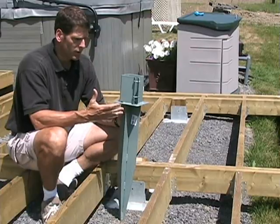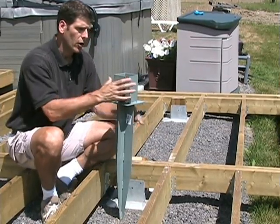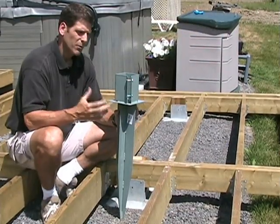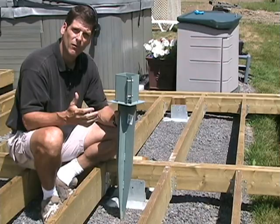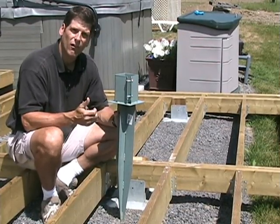Some people use traditional ground spikes like this one that you might see in a fencing application. Others are more reinforced and have a load plate to distribute weight. But you have to use a sledge hammer or a jack hammer to install them, and that intimidates a lot of people. And if they go in crooked, it's really difficult to pull them out and reinstall.